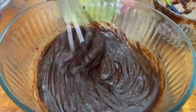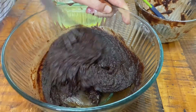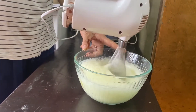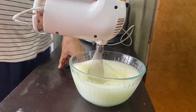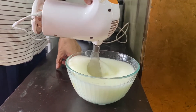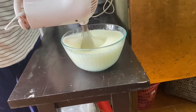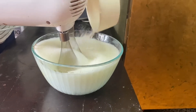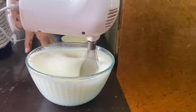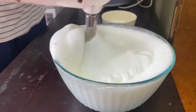Now we're getting the egg whites beaten to a peak. When they get a bit fluffy, we'll add the cream of tartar, which helps them get really fluffy so they reach a stiff peak. It's looking pretty good.